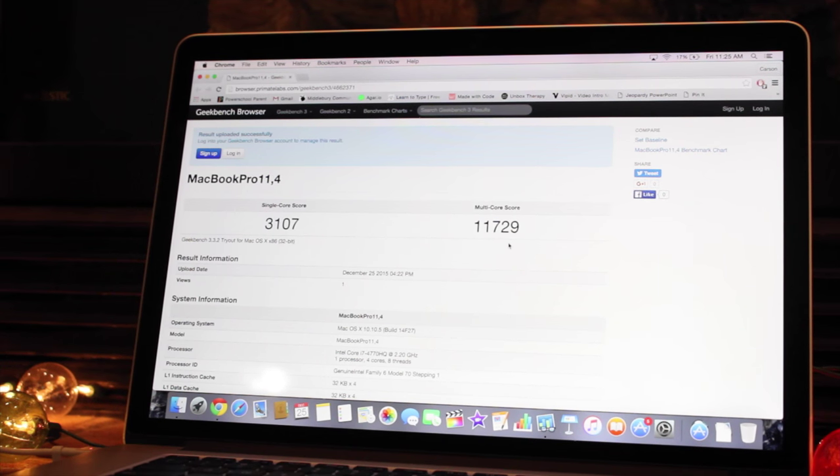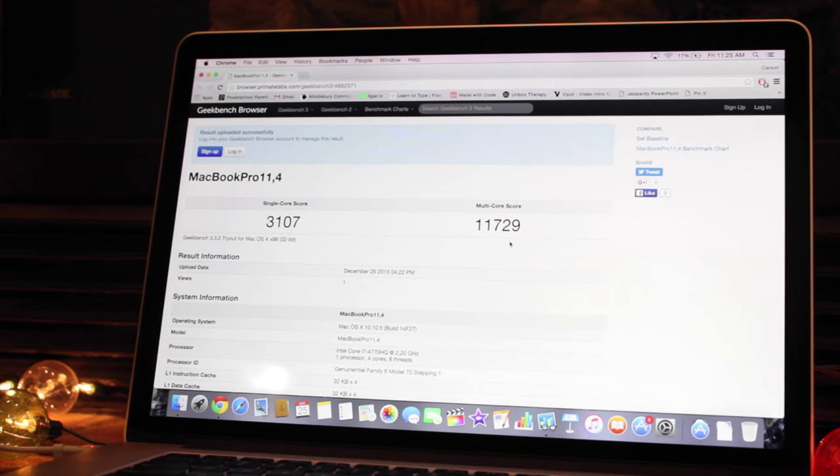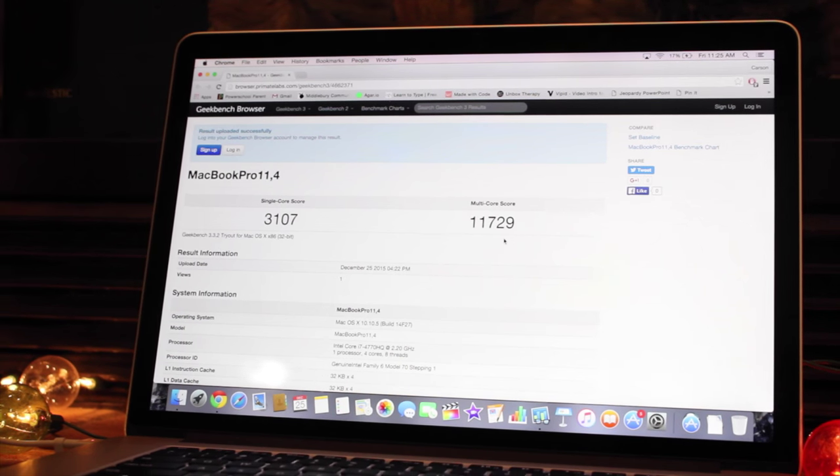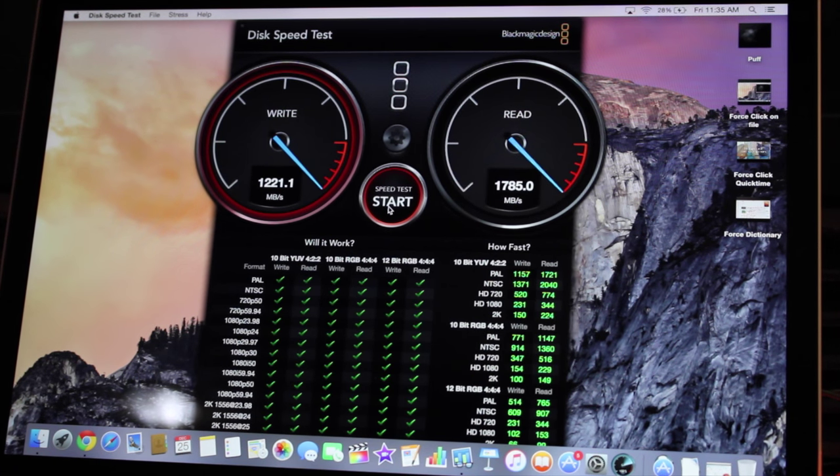As far as the speed, Geekbench 3 shows a score of 3107 as a single-core score and 11729 as the multi-core score. Along with Geekbench, I downloaded Blackmagic Disk Speed Test and found speeds past 1200MBps on the read side and a little over 1800MBps on the write side. So if you're a person considering buying this for editing or any other work that requires fast internal storage, this will definitely be for you.